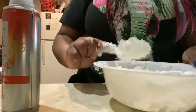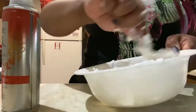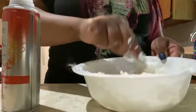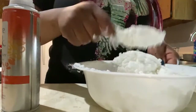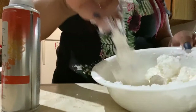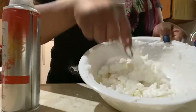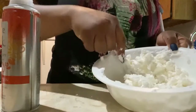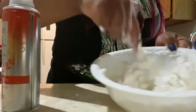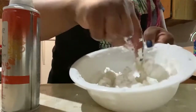If your mixture does not start to form a ball and it seems like there's too much cornstarch, that is okay — just add more shaving cream. I did add a little bit more to mine; in total I used about two and a half cups of shaving cream while keeping the cornstarch to one cup. It is starting to form and become thicker, meaning the cornstarch is now mixing very well with the shaving cream. Once the ball fully forms, that's how we know the snow fluff is all done.